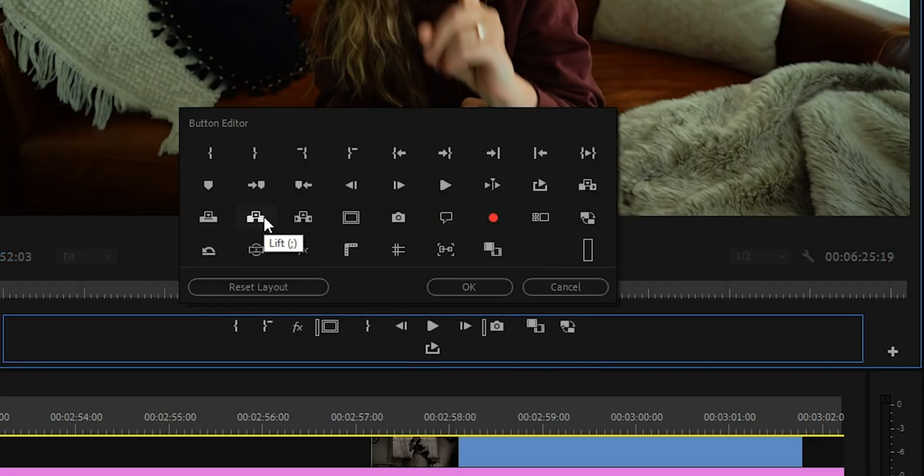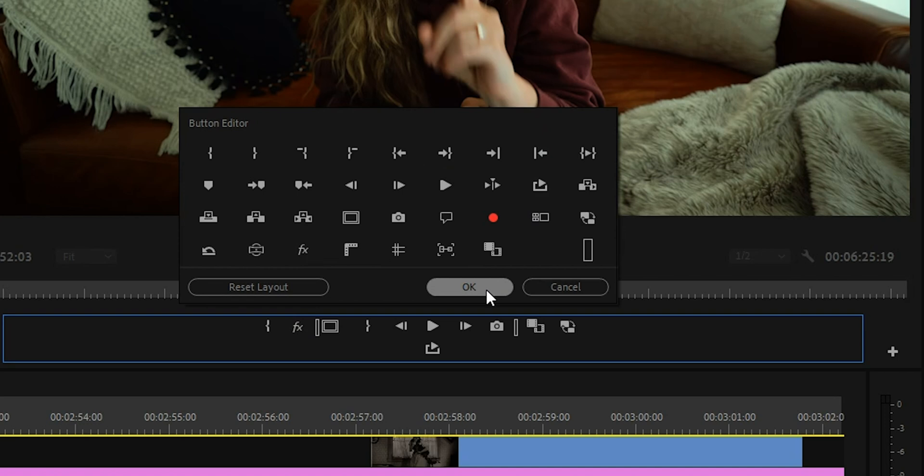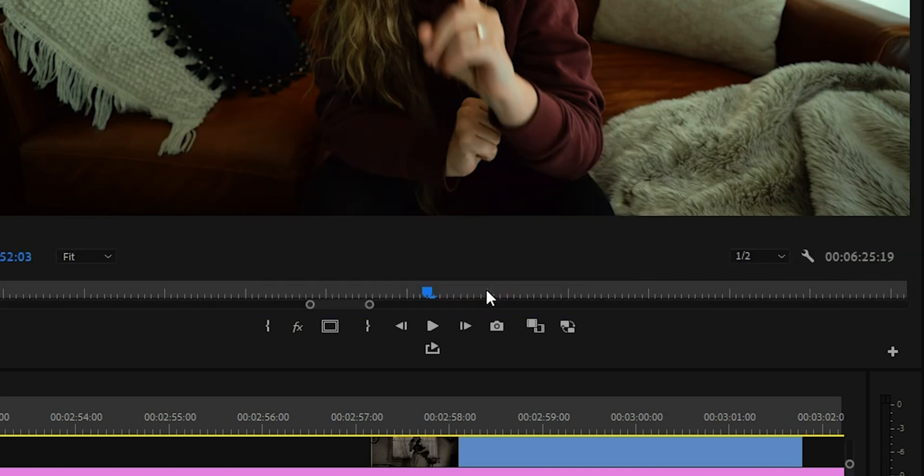Number three: clean up the toolbar so you have no unused buttons, and be honest with yourself — how many of those buttons do you actually use? All you have to do is drag the useless buttons away from the toolbar and they'll disappear. I like to add the global effects button, the loop playback button, and the proxy toggle button — those are some of my favorites.